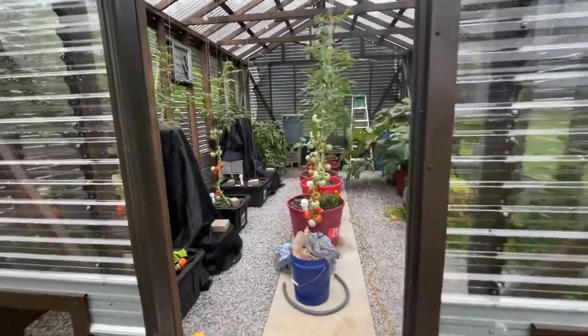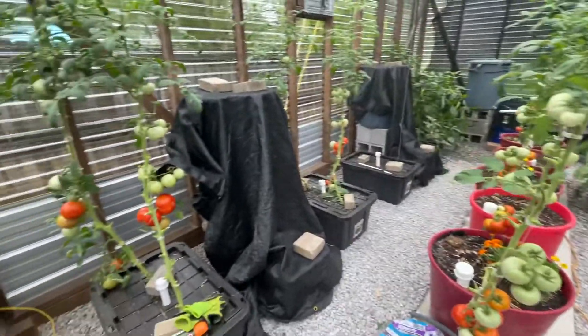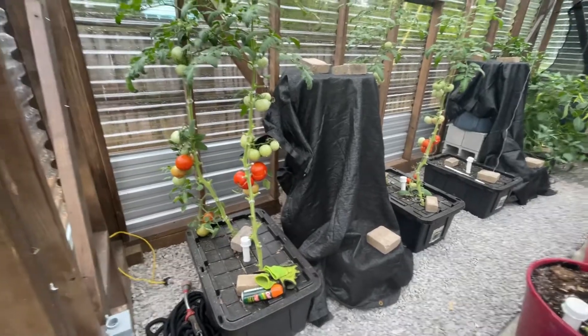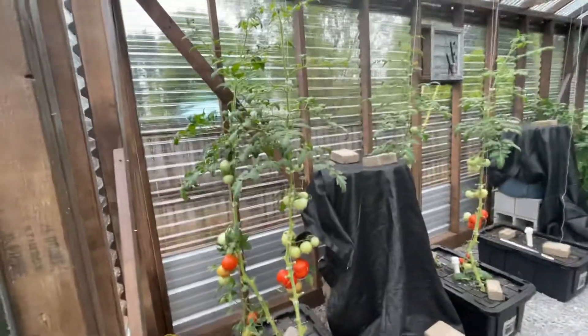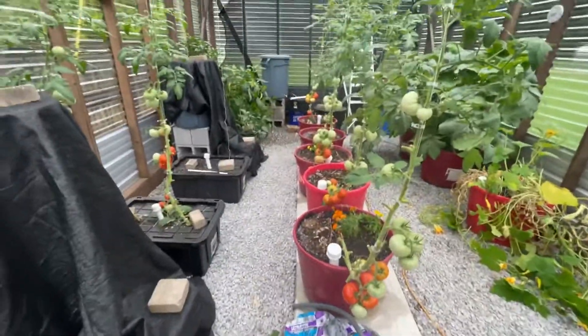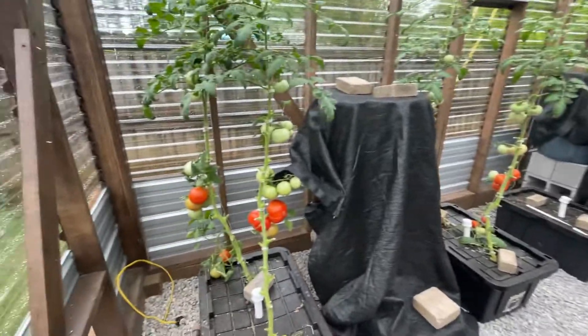Hey guys, quick video — I'm in the greenhouse today. It's roughly July 11th and I wanted to show you all a midsummer comparison of these wicking pots versus the Dr. Kratky hydroponics.